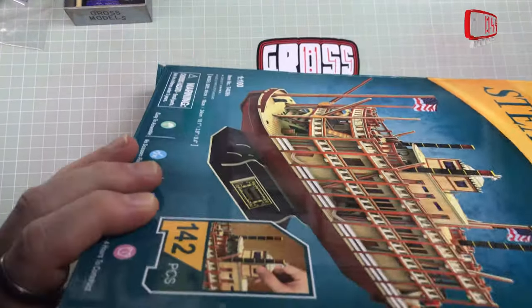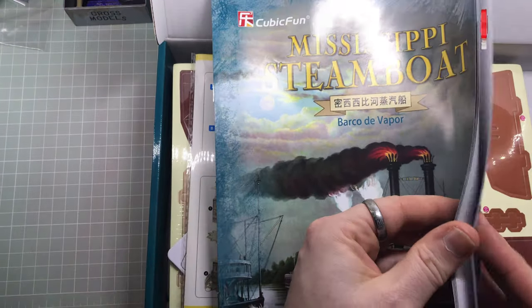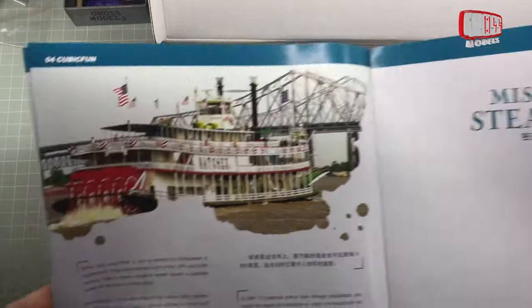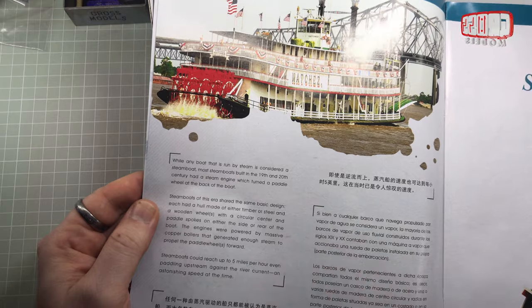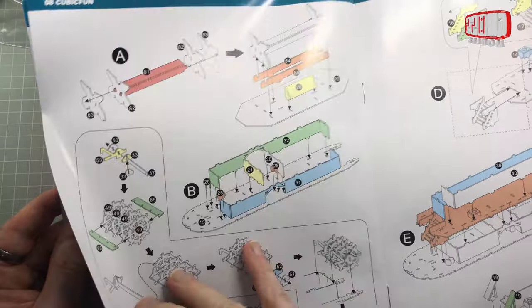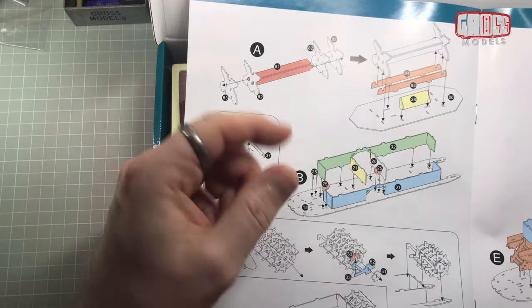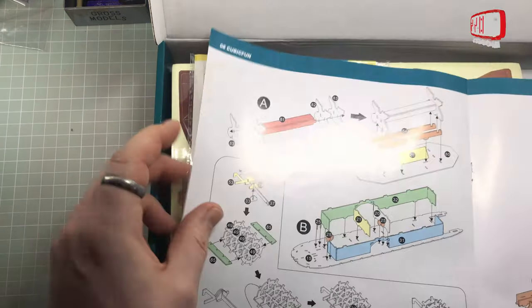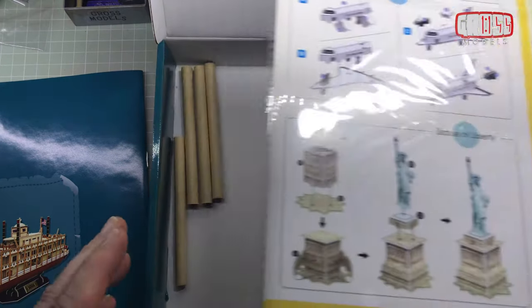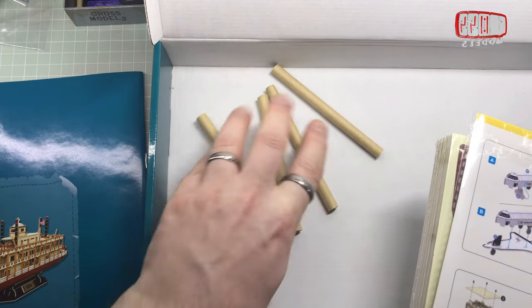In the box we have a nice brochure which gives you some artwork, some information in English and Chinese I assume. Lots of pictures and that's the finished kit. Bits about steamboats and then the building instructions, which seem fairly easy to understand with numbered parts — you have to fold, bend, and put them together. We've also got four tubes which are the steam towers by the looks of it, so I don't think I need them until the end.